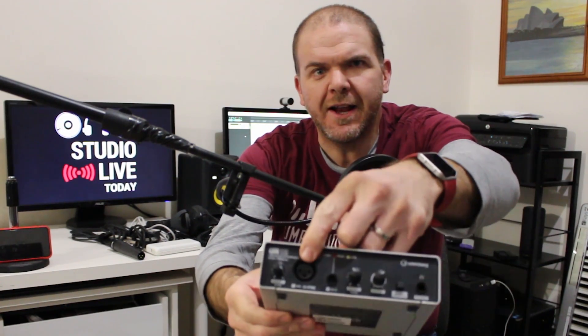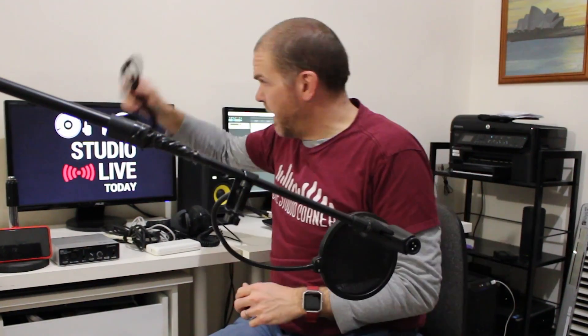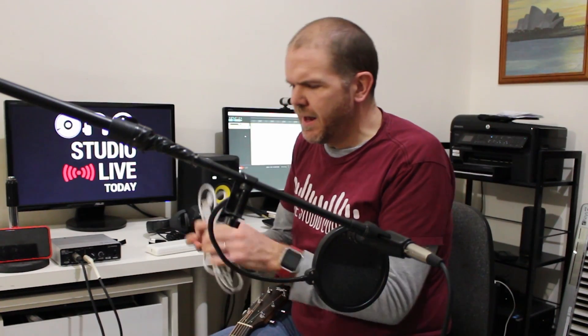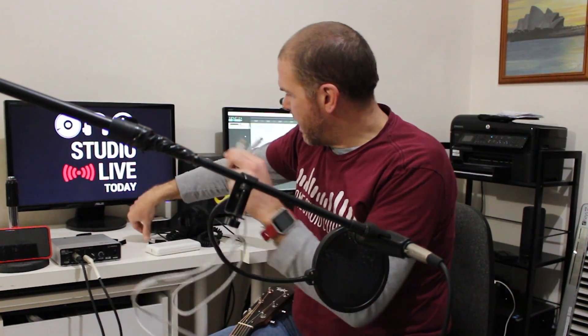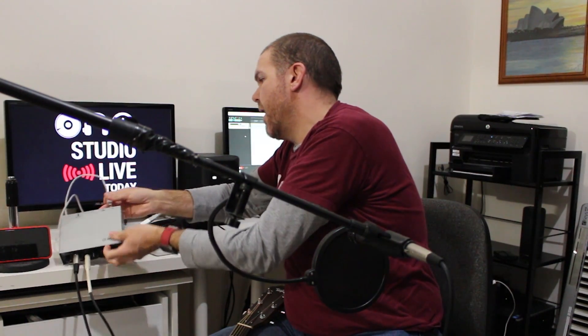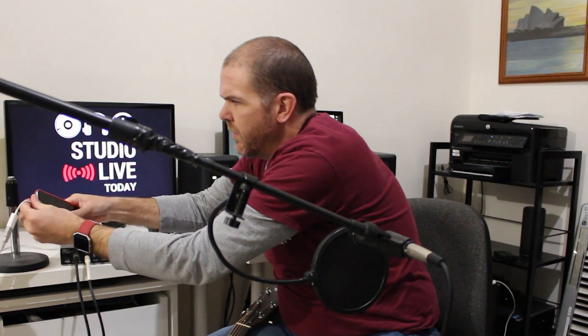First, let's go through the equipment we'll need to record. The most important factor is to have an interface such as the Steinberg UR12, which has a microphone and an instrument input. We need a microphone — I've got an SM57, a nice dynamic microphone — a microphone stand, a pop filter, an XLR cable to hook into the XLR input, and an instrument cable, which is a standard quarter-inch guitar cable that goes into our instrument. We also need a USB A to B cable and a lightning to USB adapter, which plugs into the end of the cable and into our phone.